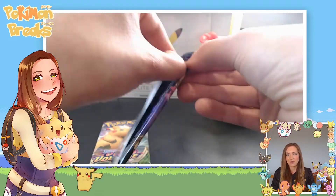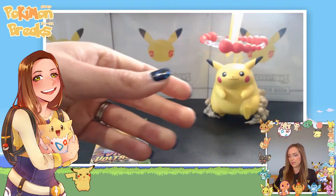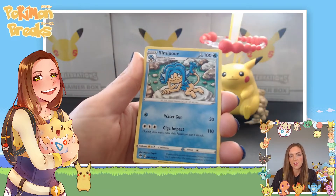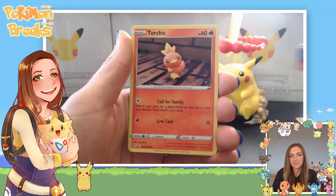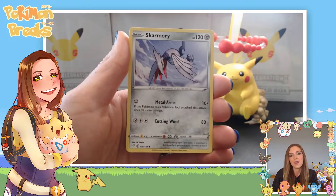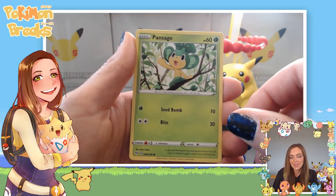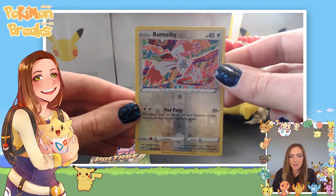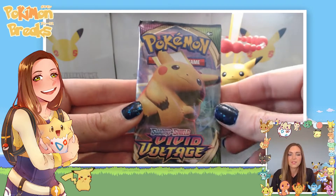Next up is the Darkness Ablaze bonus pack. How crazy would it be to get a Charizard out of this one? Code card out of the way — we've got a Fire Energy, Simisage, Simipour, a Ditto, Corvisquire, Torchic, Starly, Skarmory with a cool flying artwork, Pansage, a reverse holo Bunnelby with really cool artwork, and last up a regular rare Thievul. No big hits out of those two packs.